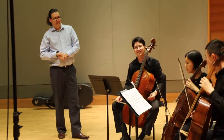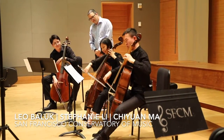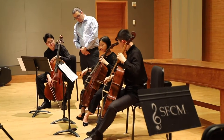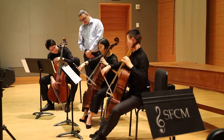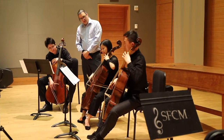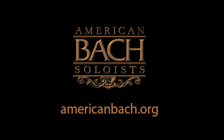A little higher, B-flats. Can we try the first phrase one more time? Go one more time, a little longer — he's doing it a little longer. Yeah, this is more satisfying. It gives you all the way to the last bar — good to the last drop.